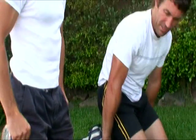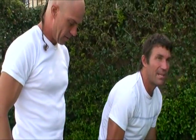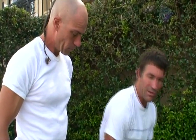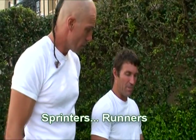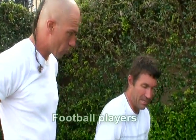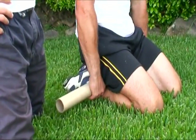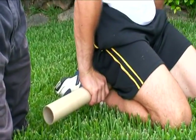Rolling down towards your Achilles right at the bottom — it's like a massage roller, up and down along the soleus muscle. Tennis players in particular get pretty tight around the calves from pushing off and stopping and starting. Sprinters too — running up hills especially.